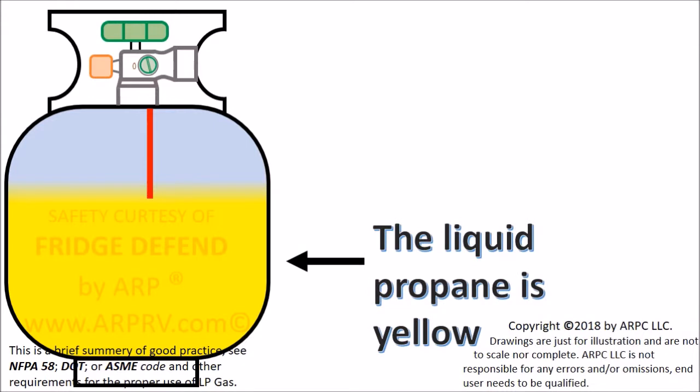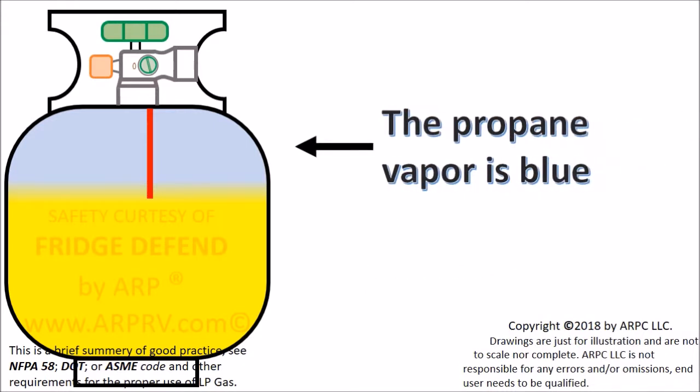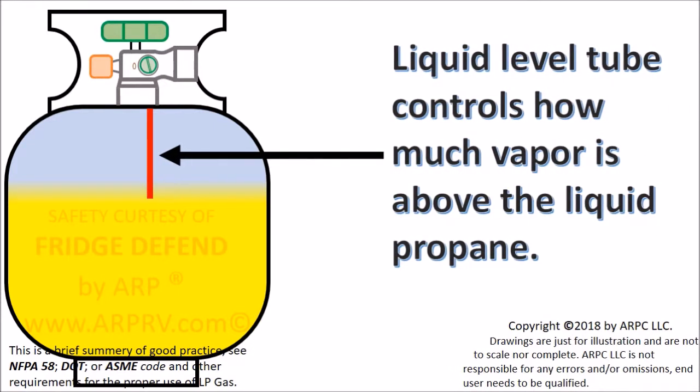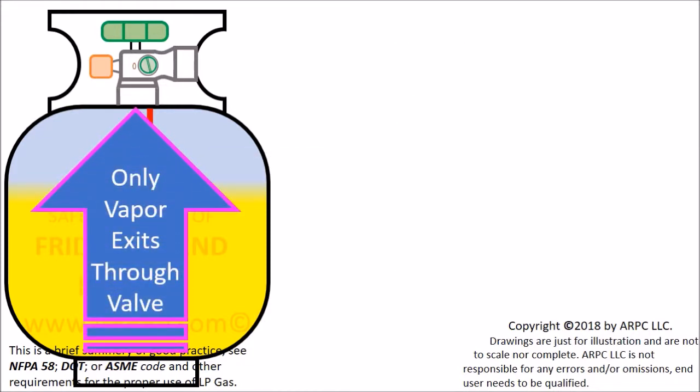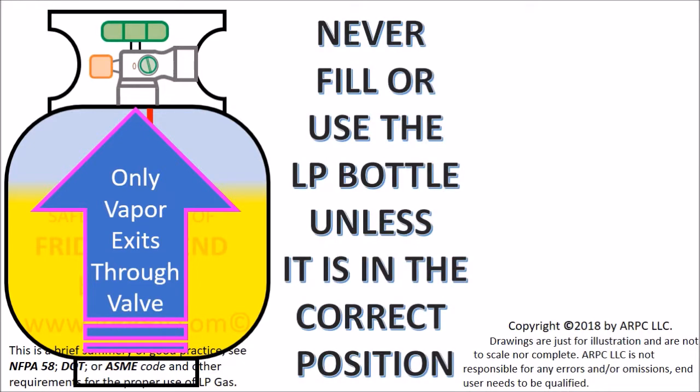Identifying the contents: yellow is the liquid, blue is the vapor or gas. The liquid level tube controls how much vapor is above the liquid in the tank. Only propane vapor should exit the tank through the valve. If the liquid is allowed to exit through the valve, the regulator cannot work properly and a dangerous condition could arise.